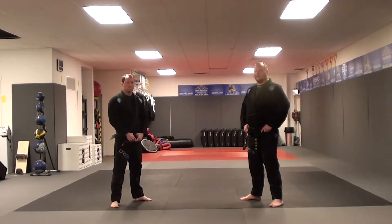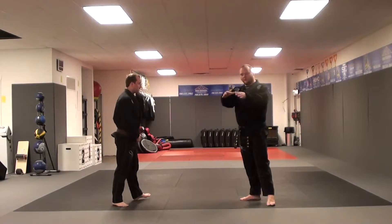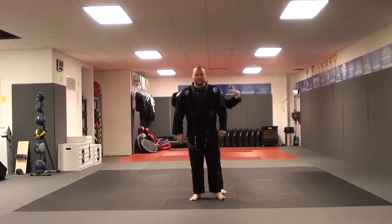Technique number 17 in Kempo's Orange Belt is Bridge. The attack is a two-hand choke from behind. We'll do from 12 o'clock first for A.